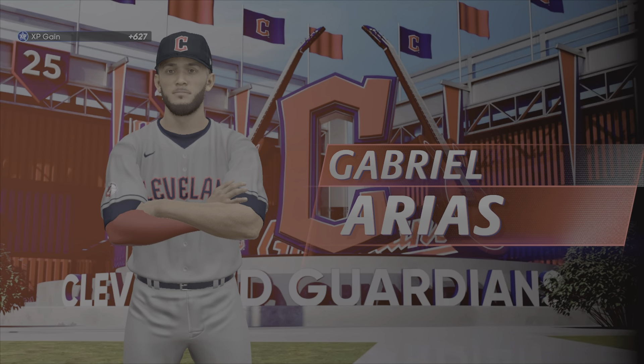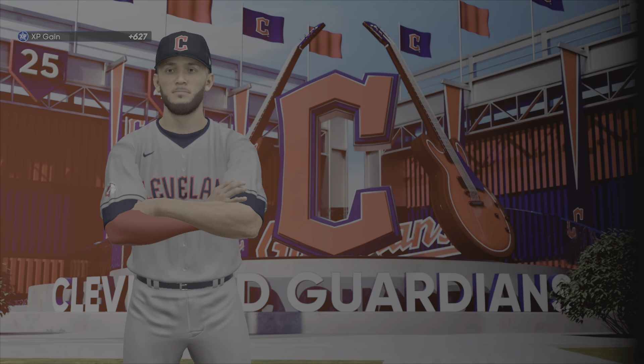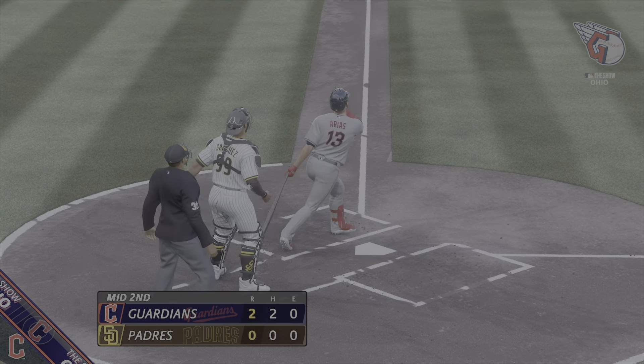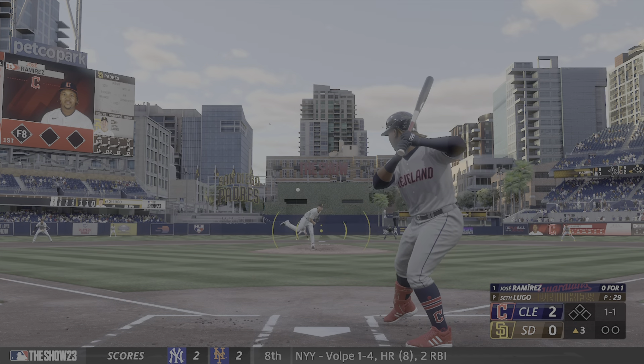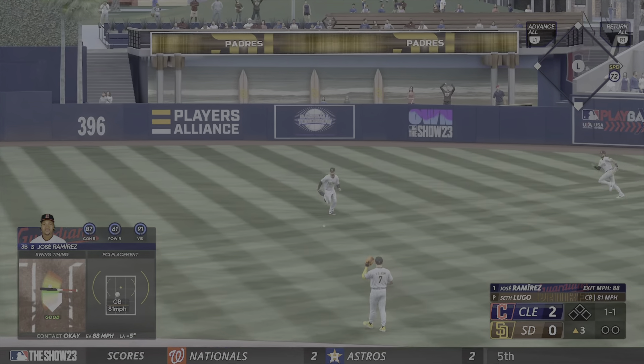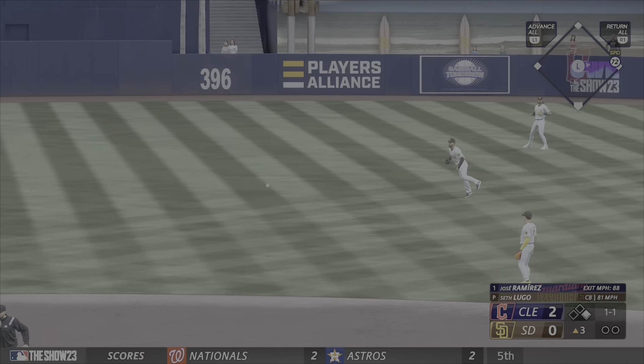Add on one more as the solo shot stretches their lead even further and it's two zip. You're watching major league baseball on The Show. I think if push came to shove where they had to make a move during a game, it surprised a lot of people — you might even be able to put them in center field.